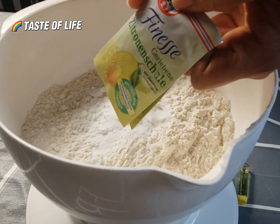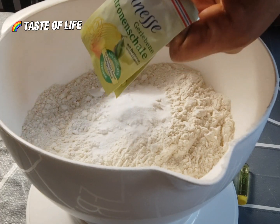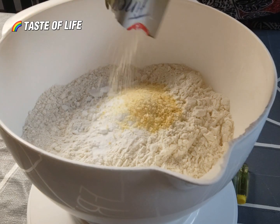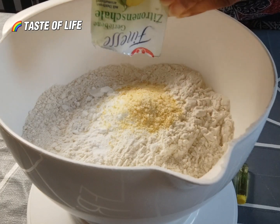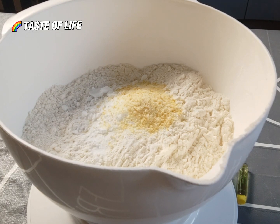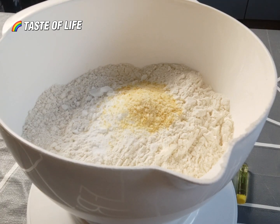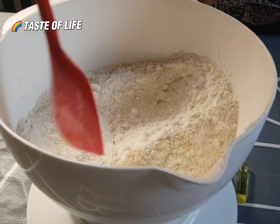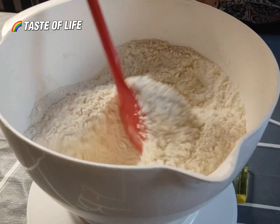Here is lemon peel — that's the lemon bark. It's optional, you can add it or leave it, depends on you. It gives it more aroma.